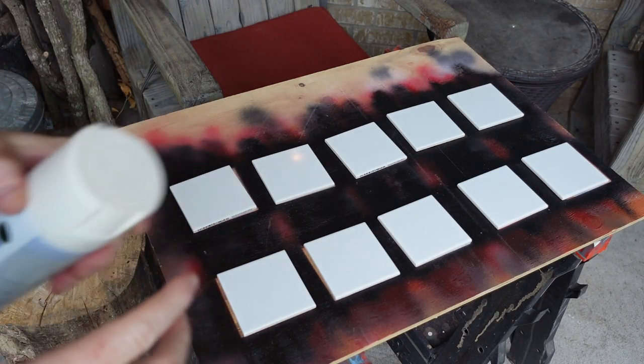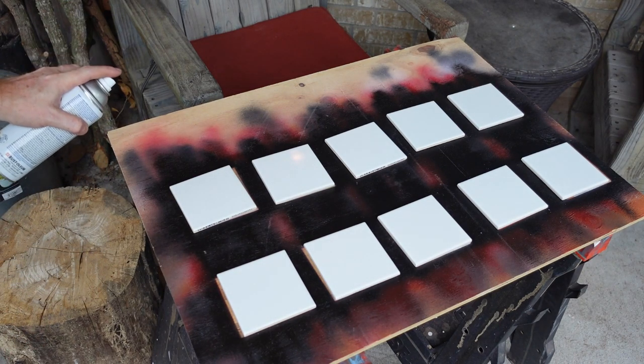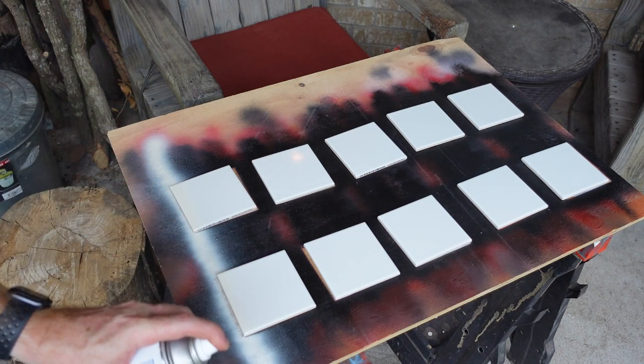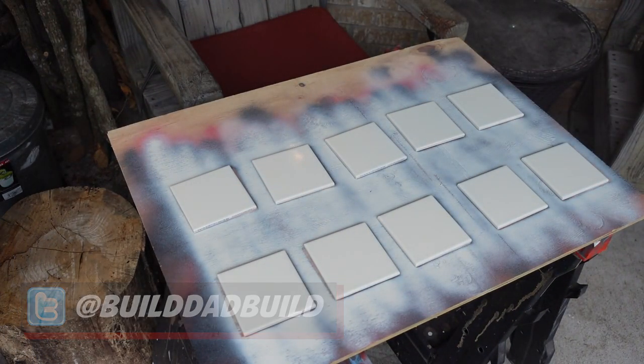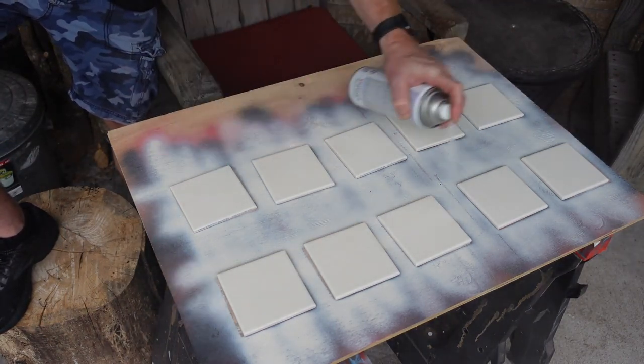Make sure you get your can nice and shook up. Then you want to start over off tile and you're just going to pass over everything, and then go the other way. Now we're going to want to let those sit for about 24 hours to make sure that that paint is nice and dry.